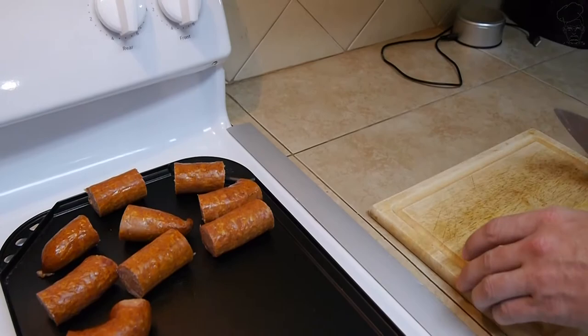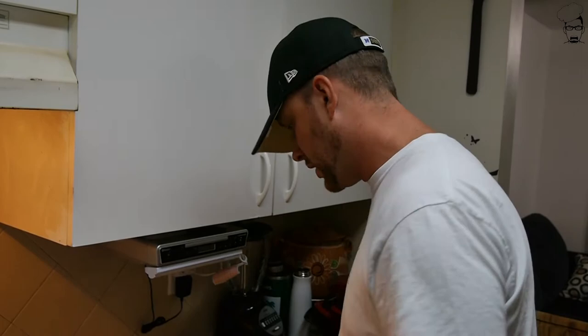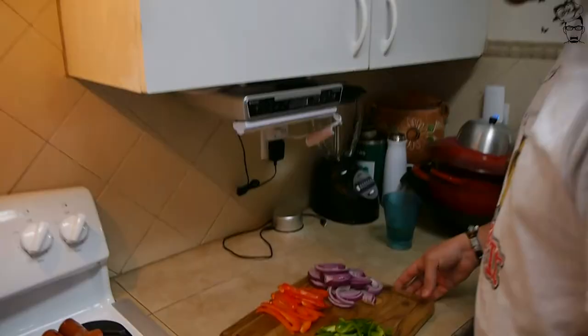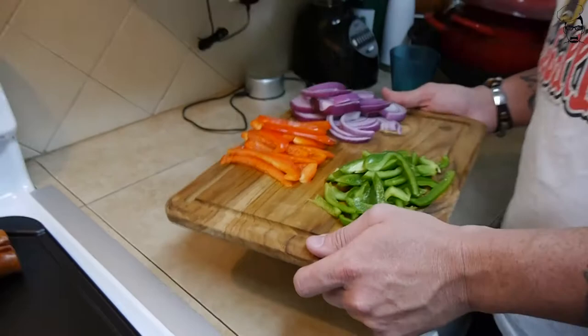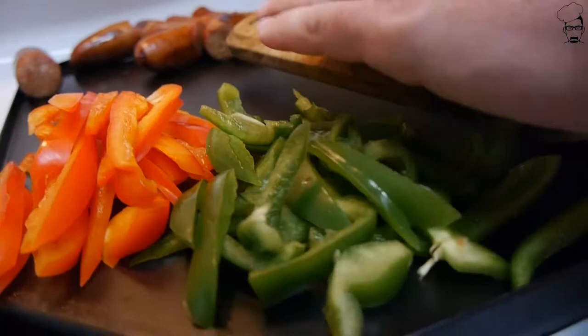Now it's vegetable time. When it comes to our vegetables, we're gonna take one green pepper, one red pepper, and one onion - let's go ahead and get these chopped up. We're slicing the onions and peppers into thin strips. Now with the green peppers all sliced up, let's get our red peppers going, and last but not least, the onions.